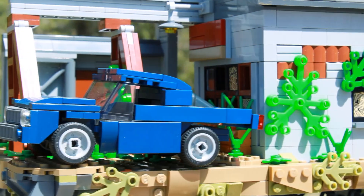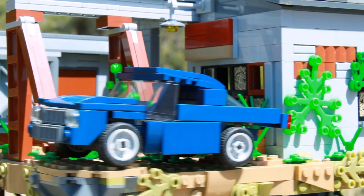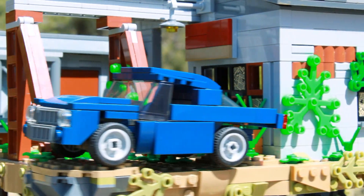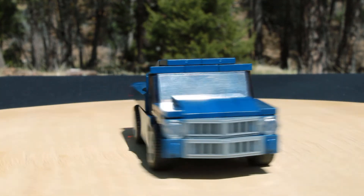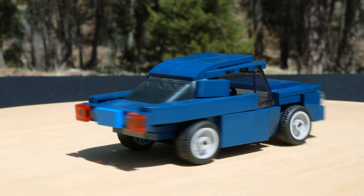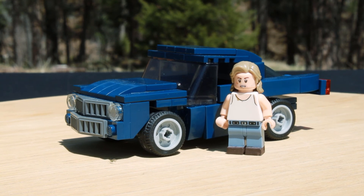Starting off with that custom car, this is Billy's Chevrolet Camaro. I really tried to get the shaping right on this to make it accurate. I don't usually build cars, so I'm actually pretty proud of this one. I just really like how it turned out, and the dark blue color scheme does look pretty awesome.